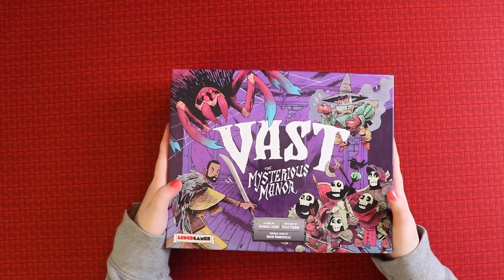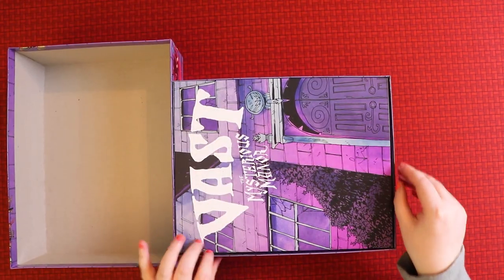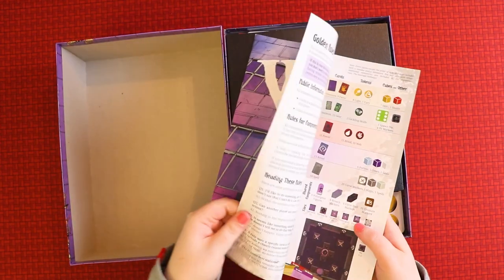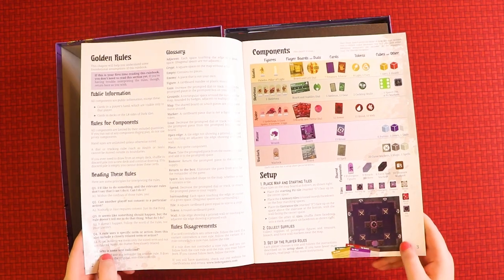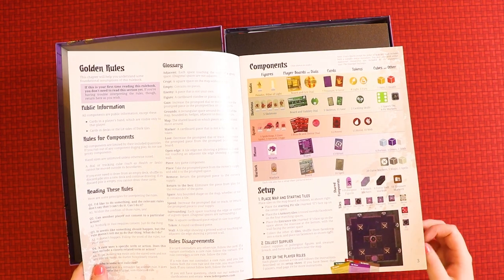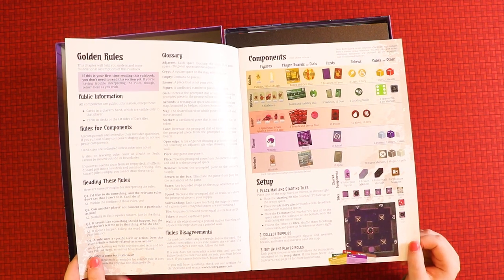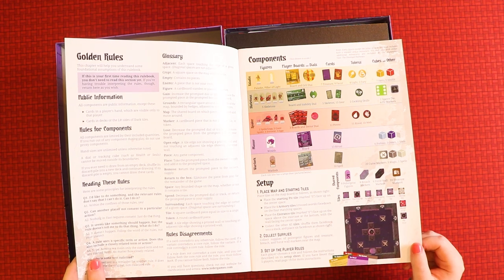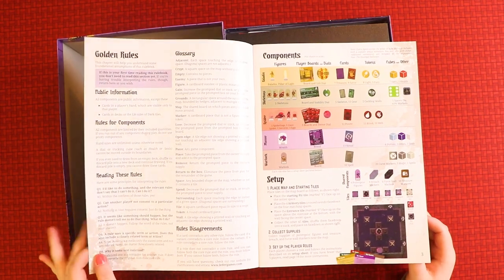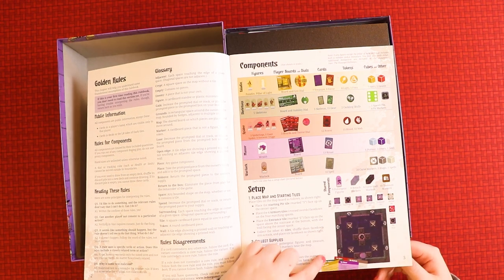Let's see what's inside. It's a very deep box. First things first: the rulebook. It's A4 size with very thick, durable paper. Interestingly, there's a glossary right at the start and a section on rules disagreements. It says: 'If you'd like to do something and the relevant rules don't say you can't, you can.' I like that — it's saying the rules aren't hard and fast, just play and have fun. The components section covers player boards, dials, cubes, tokens, and board setup.